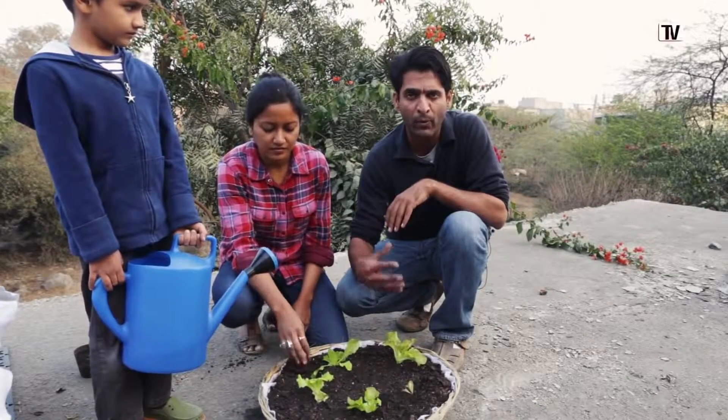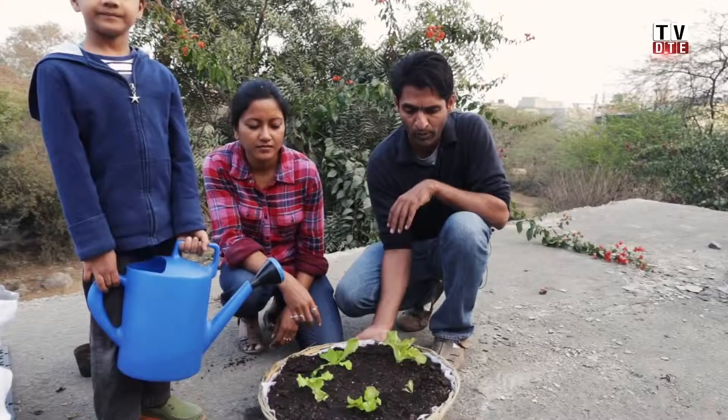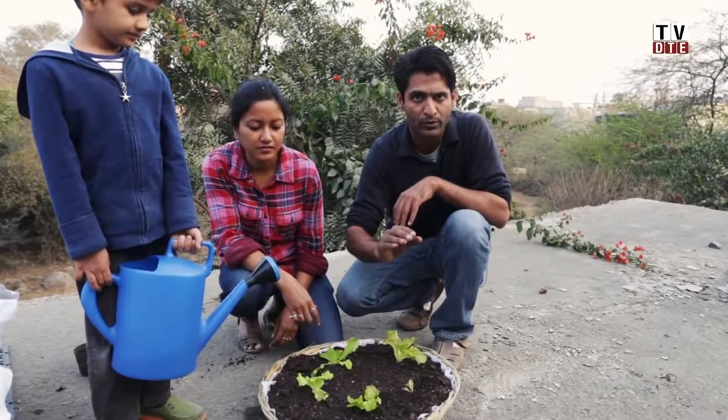Depending on the season it might be once a day or once every other day, and depending on how much sunlight your space gets it might be twice a day. You have to assess the season and the weather, but the idea is that water shouldn't drain from the bottom while the soil surface should look slightly moist.